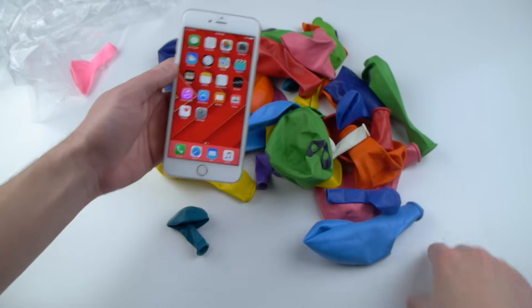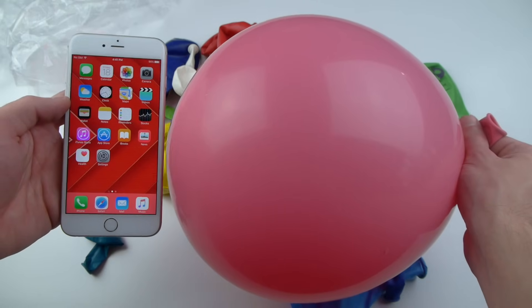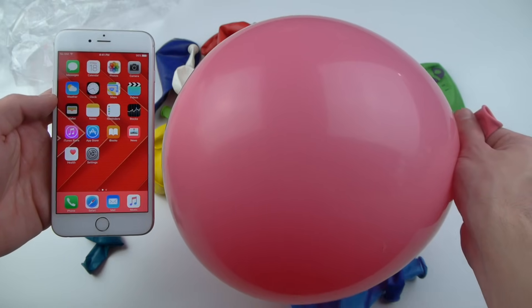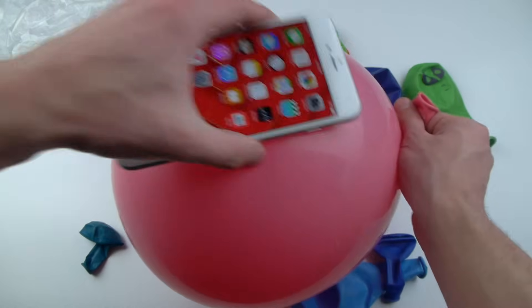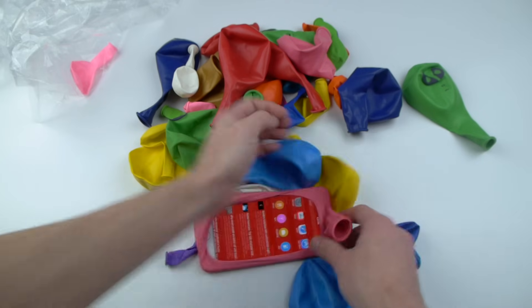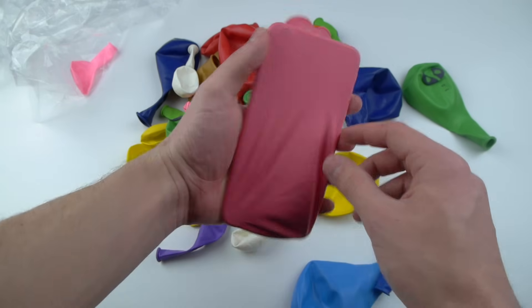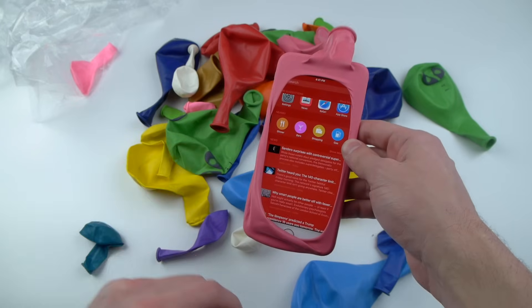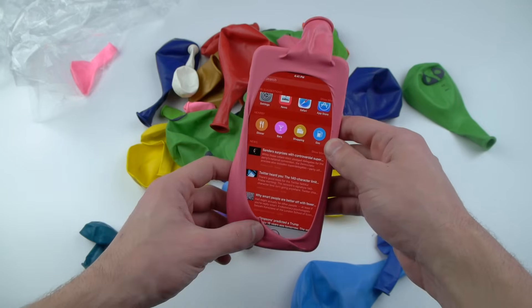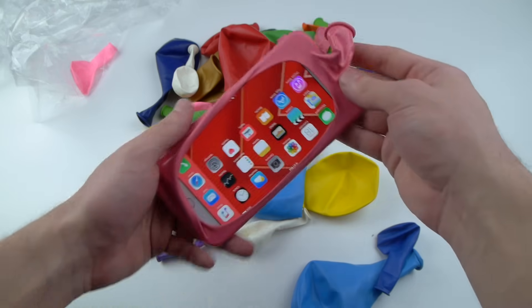So to put it in perspective guys, this is what I'm gonna be doing. I'm gonna have a whole bunch of these balloons inflated, then we're gonna put the iPhone on top. This is gonna be about seven to ten balloons and we're gonna see how this phone can survive from 100 feet with multiple balloons wrapped on top of it.